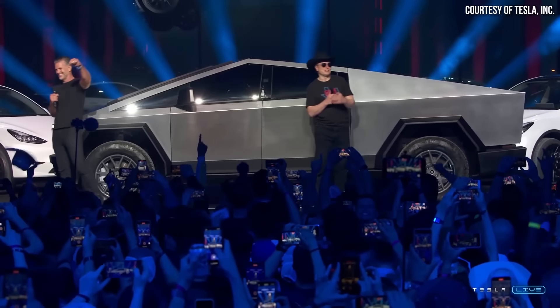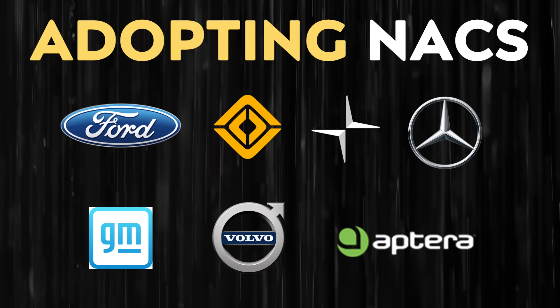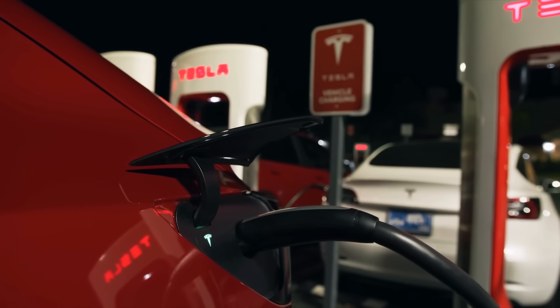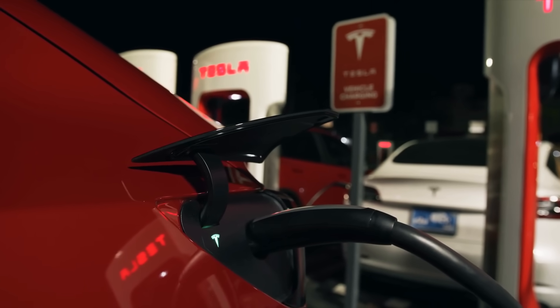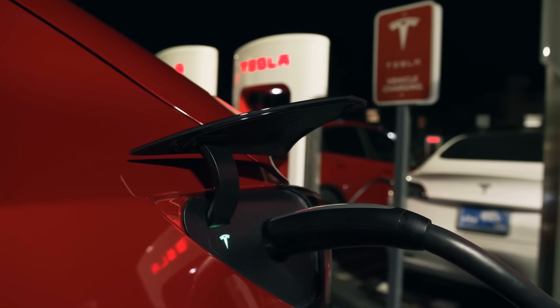Tesla has optimized their cables to just fit their vehicles. However, now that first deliveries of the Cybertruck should be happening sometime later this year, and due to the fact that Tesla is opening up the supercharging network in the United States to a number of other brands including Ford and GM starting in 2024, Tesla is going to have to address the issue of short supercharging cables. The length of the Cybertruck will be a bit of an issue when charging at existing superchargers.